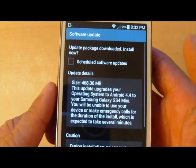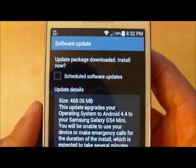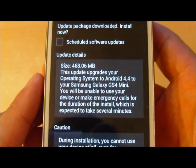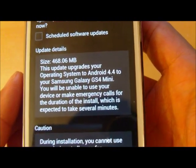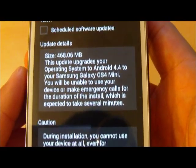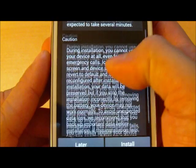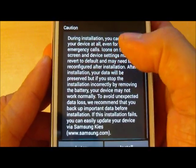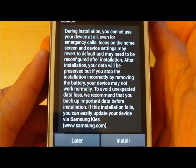Let's tap the update button and it shows you the update package downloaded — install now. It has 468 megs of data to update your Samsung Galaxy Mini, and once you update it you get KitKat. KitKat is the latest and greatest version of Android OS available today.